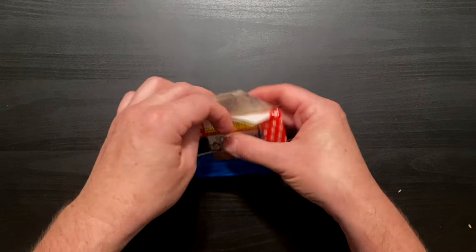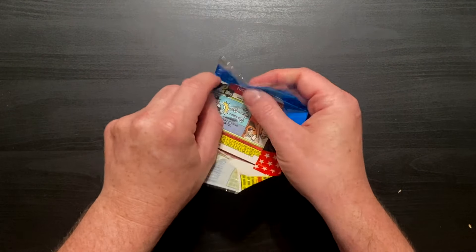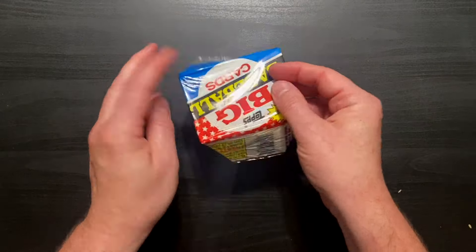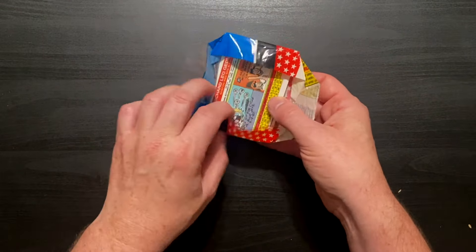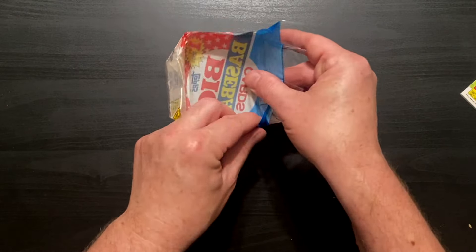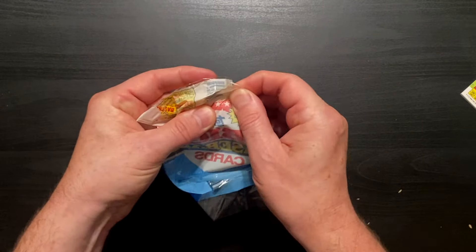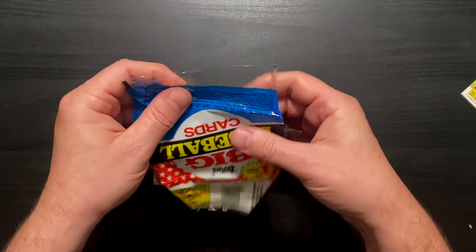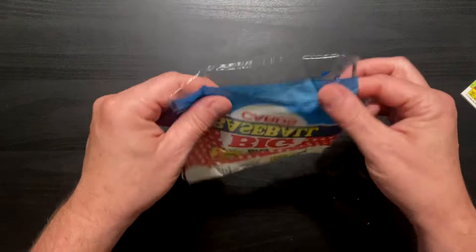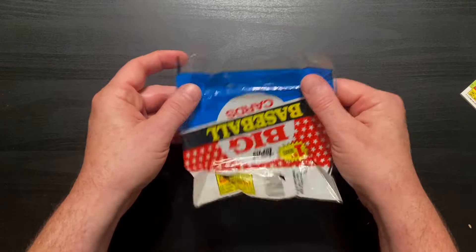I almost think we need to open up the pack just to get the little click on it.